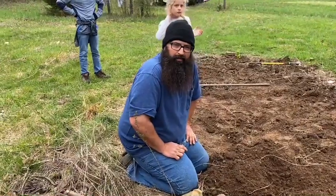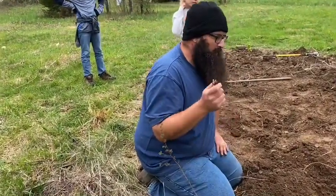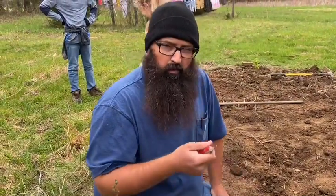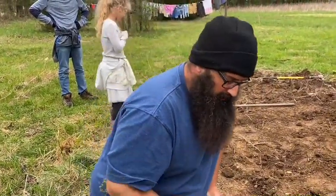Hey folks, welcome to Set Apart Homestead. This is Travis here at the Prepared Homestead. We're putting some potatoes in the ground today, and I'm going to do a simple teaching video on it.